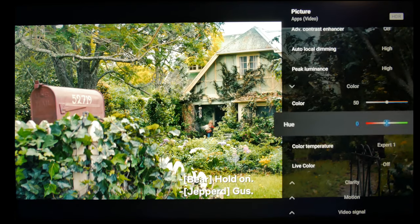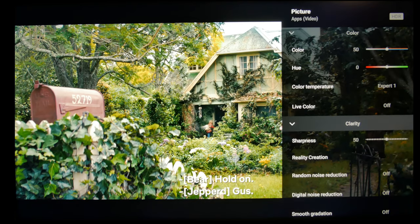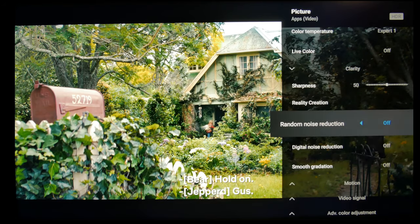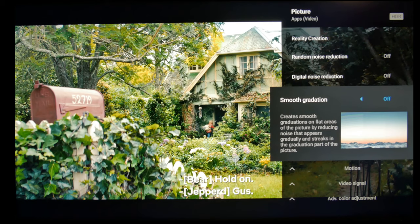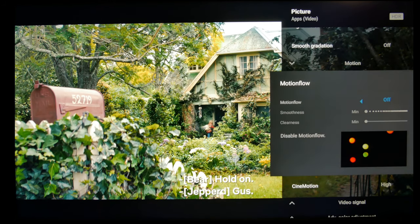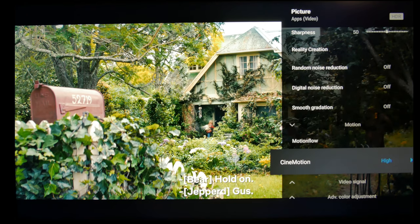Then local dimming — again, high if you use subtitles or want to reduce possible blooming. Reality creation, auto. You don't need any noise reductions or smooth gradation in Dolby Vision. Motion settings are all personal preference. And that's pretty much going to cut it.